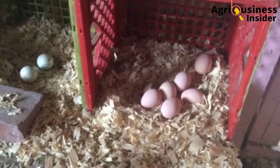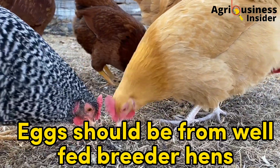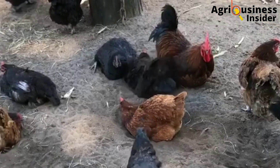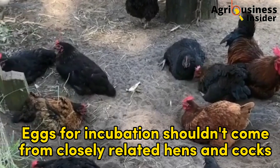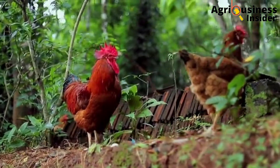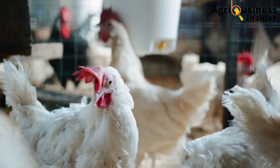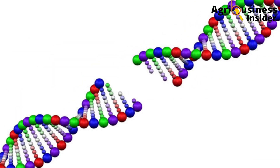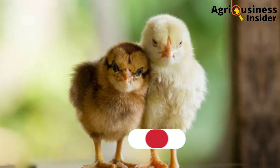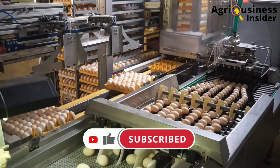Number three: breeder hens and cocks should not be stressed during the mating season, to ensure production of high quality eggs. Number four: eggs for incubation should come from well-fed breeder hens and cocks. Number five: eggs should not come from closely related hens and cocks — for example, brothers, sisters, fathers, or mothers — because this causes homozygosity, a genetic condition that leads to production of weaker hens or weaker chicks.